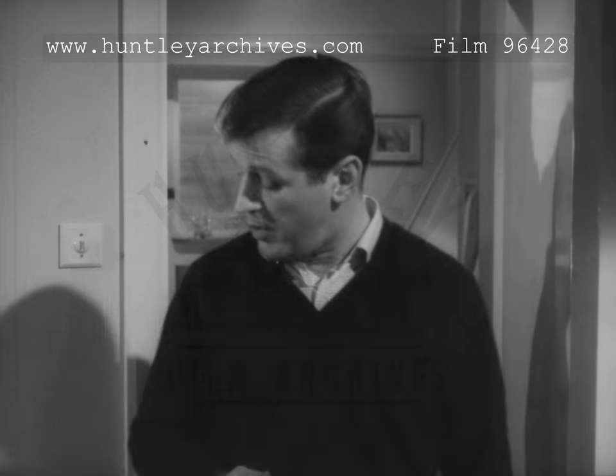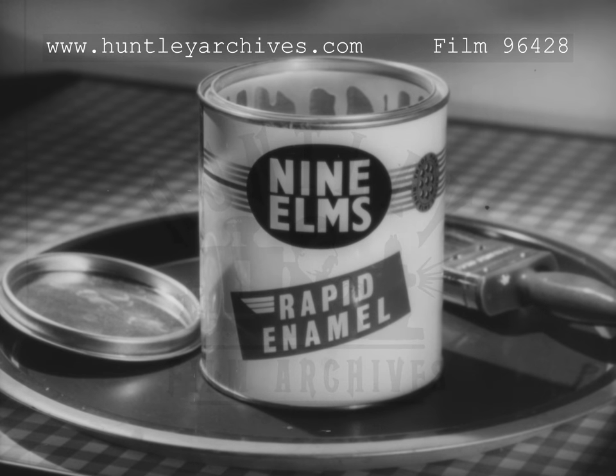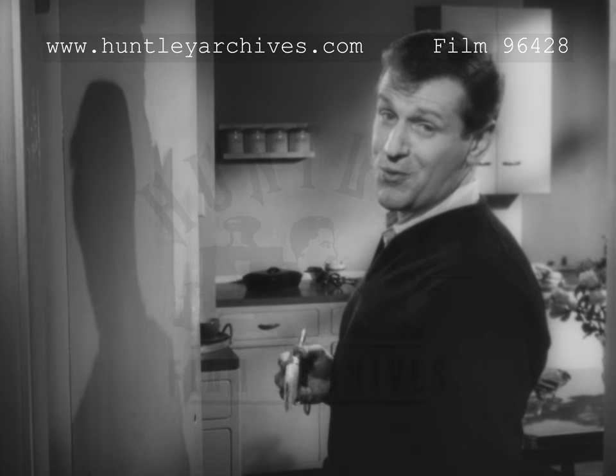When you've got kids around you need a paint that dries quickly. That's why I'm using this new paint, Nine Elms Rapid Enamel. It's marvellous. Dries in one hour. Yes, just one hour.